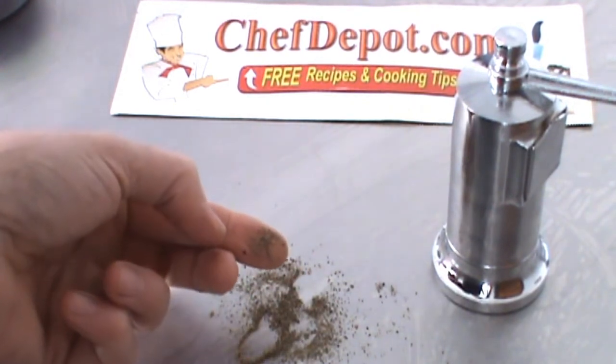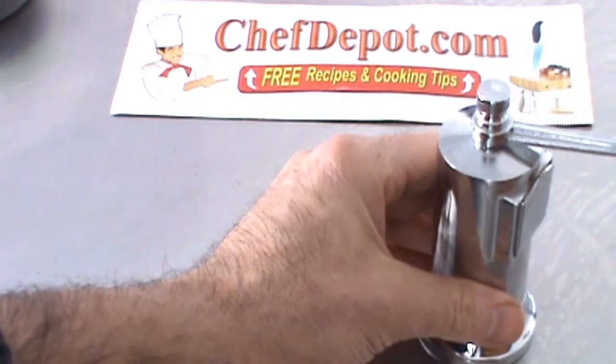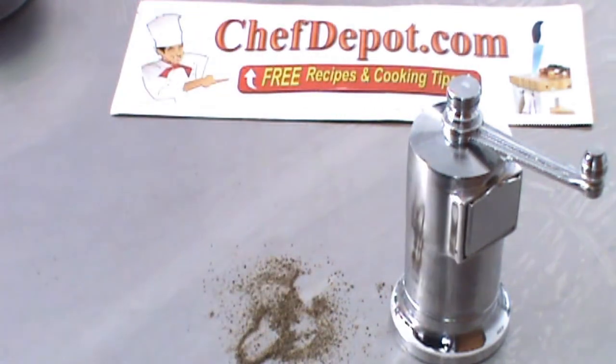Thanks for watching. Watch the other videos. These are in stock at your sponsor, ChefDepot.com.